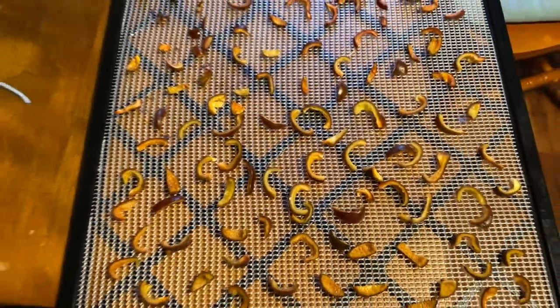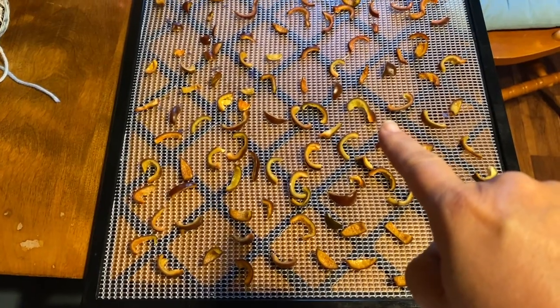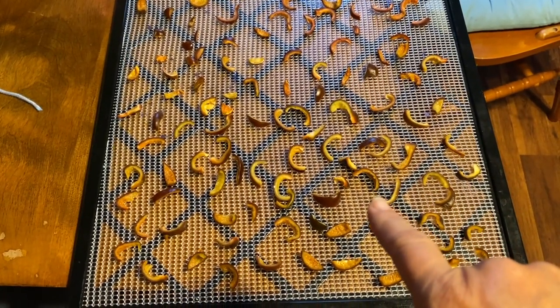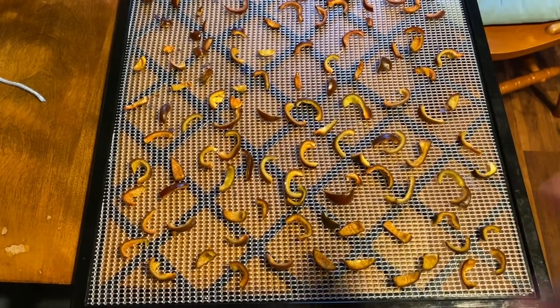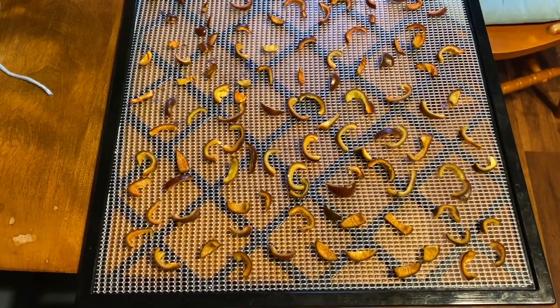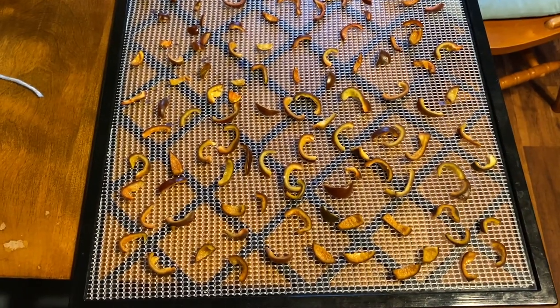They are all done. Now I'm going to put them in my dehydrator. It can take up to 8 hours, so I normally do it at night right before I go to bed. That way when I wake up in the morning I can check on them.